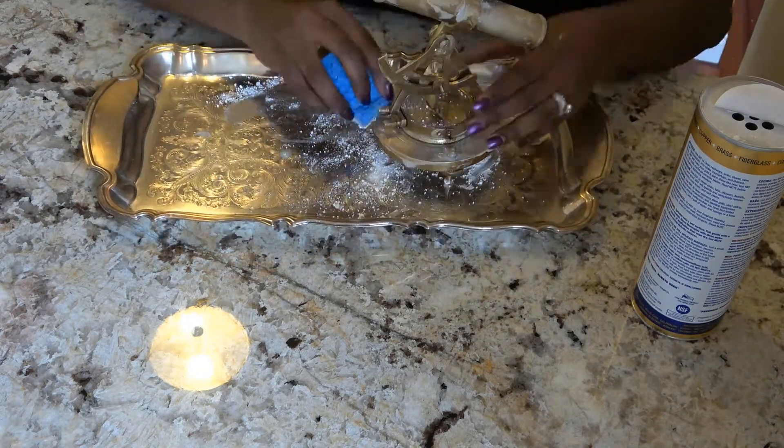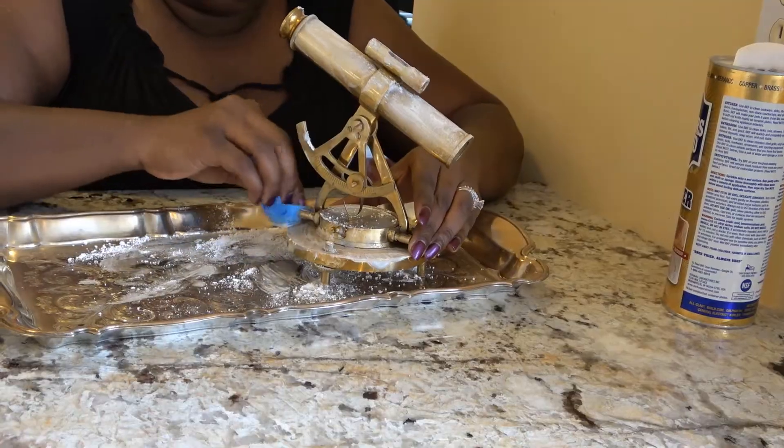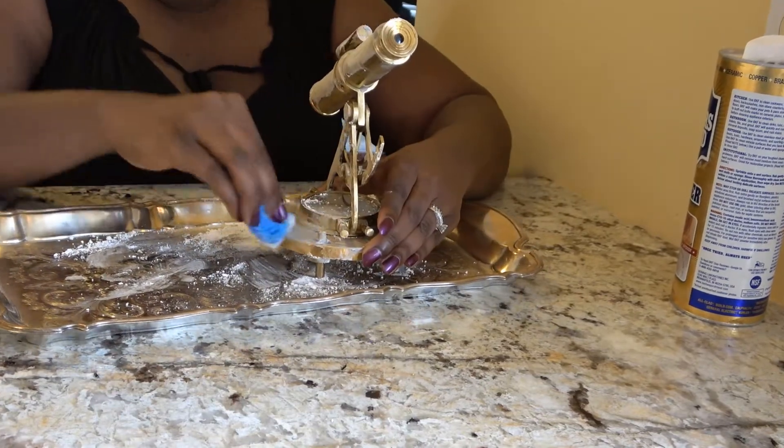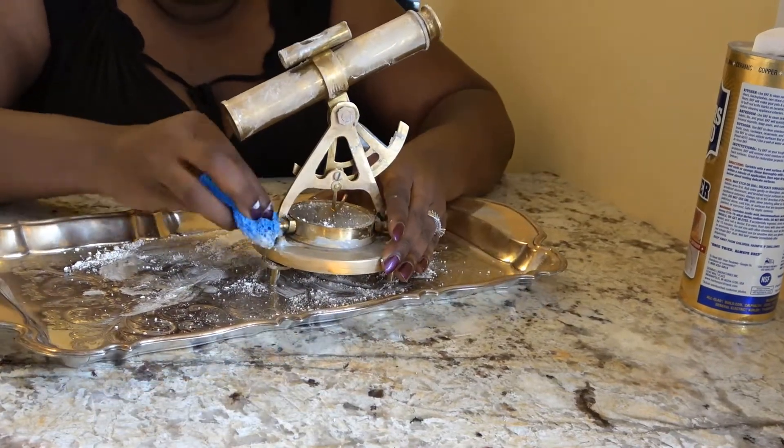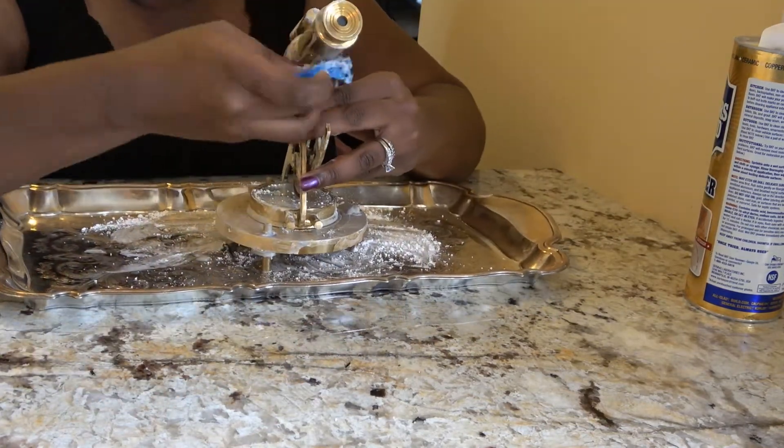You want to use this in an area that's well ventilated because it does start to stink as it's removing tarnish and buildup. I'm just going to keep working my way around this tray — it's very smooth but there are some crevices where tarnish will build up.